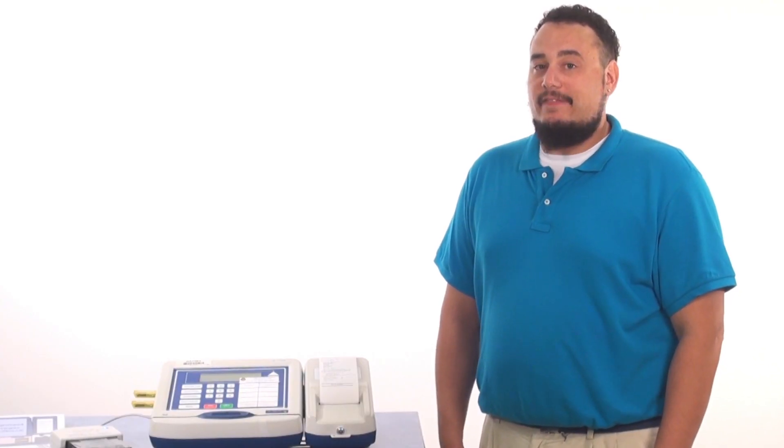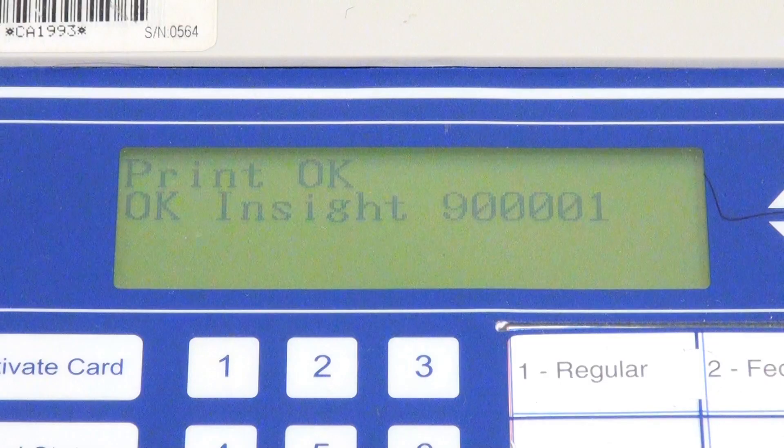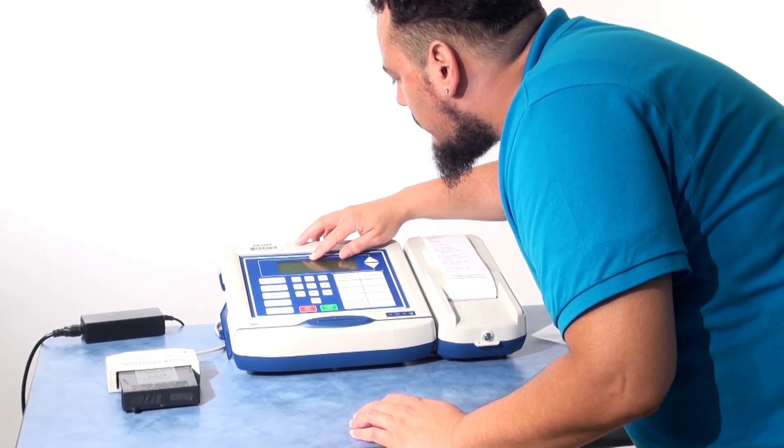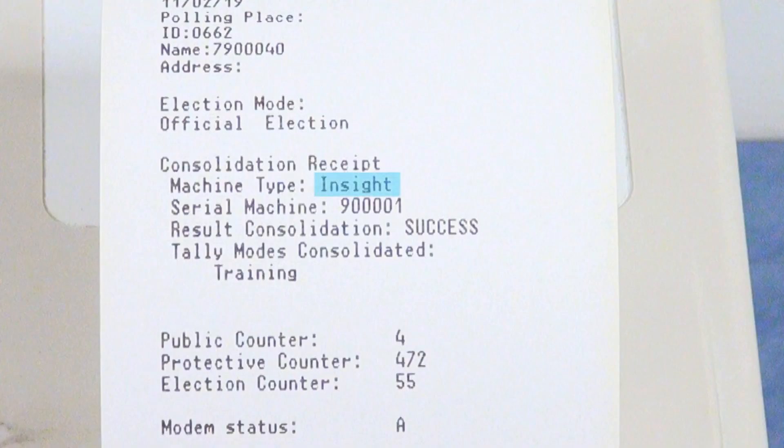Wait until the card activator is finished reading the result cartridges and the memory pack. When the consolidation is finished, the display will read OK for each item consolidated and the printer tape will read success. After the consolidation tape is done printing, Print OK will appear on the display. Make sure the printer tape lists all the items you needed to consolidate.